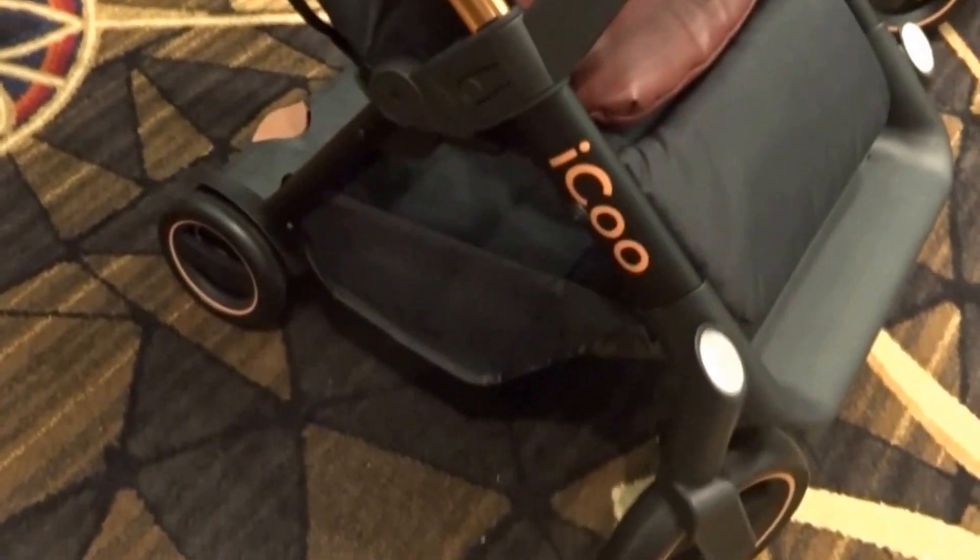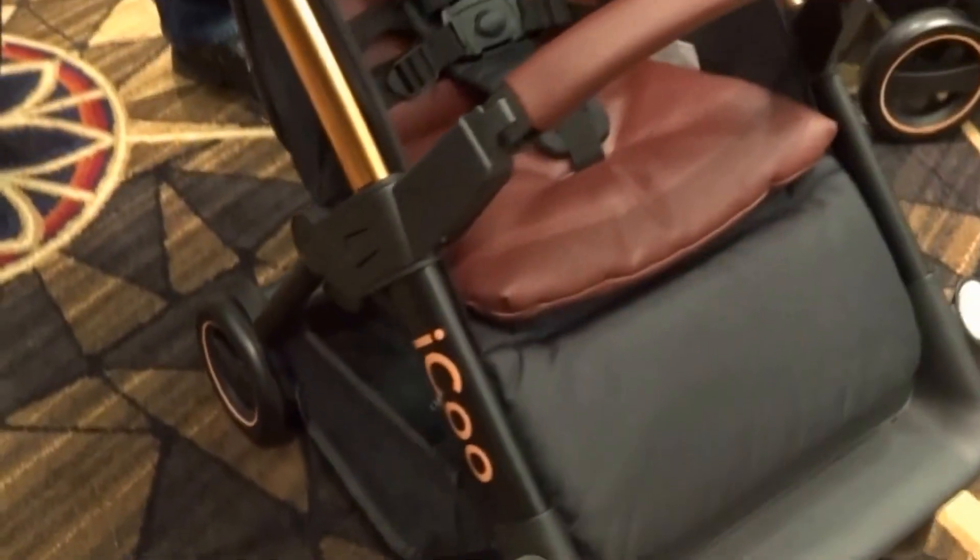It's called the Acrobat. It will retail with the car seat and base for $8.99. You can't get it without the car seat right now, but you will be able to in the future.